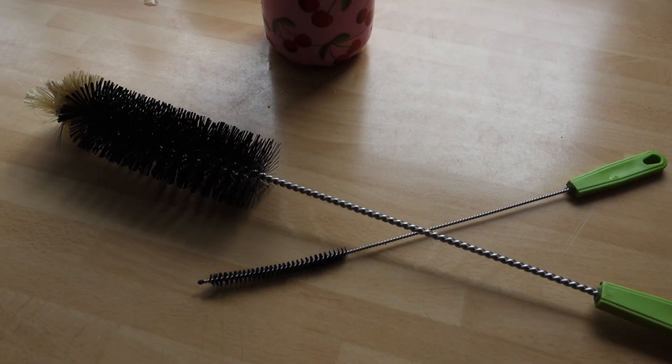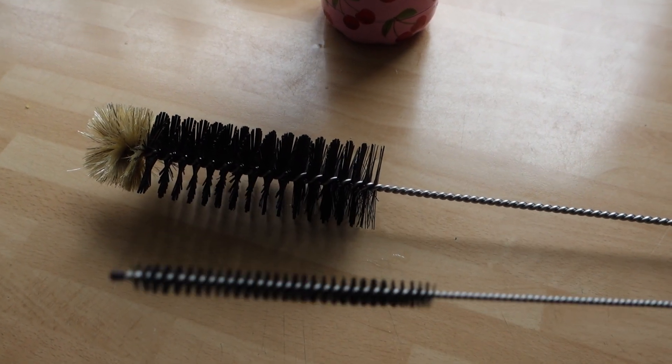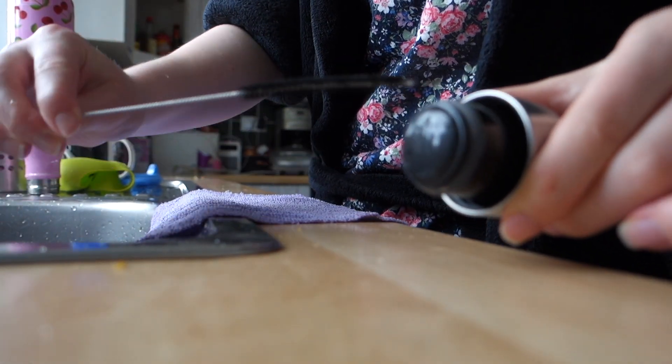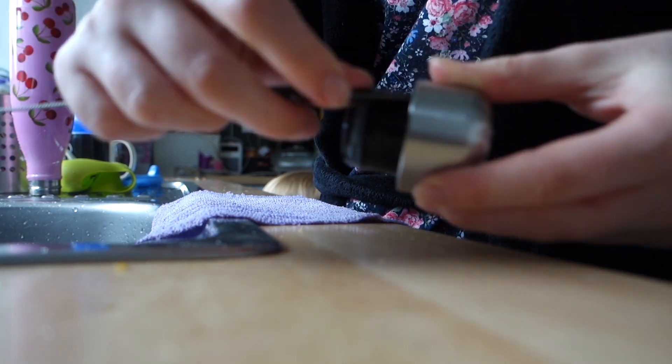Another hack: I found these brushes on Amazon — it's a two-pack and they're cheaper than buying the Chili's cleaning brush. They're the perfect size to clean inside the Chili's Bottle, and the little brush is the perfect size to clean around the lid, which is really hard to get into.